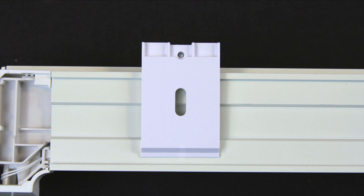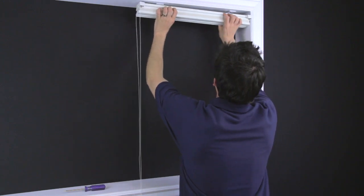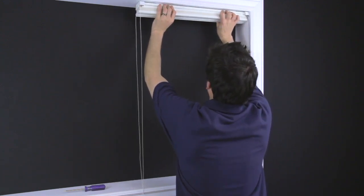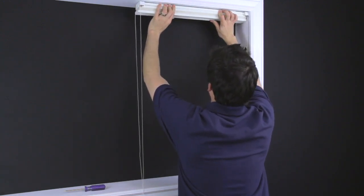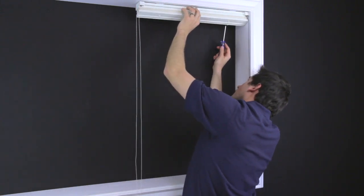To hang the shade, slide the top front portion onto the bracket first. Make sure that the front tab of the bracket is seated in the slot at the front of the headrail, then push the shade back until seated. Tighten the screw to secure.